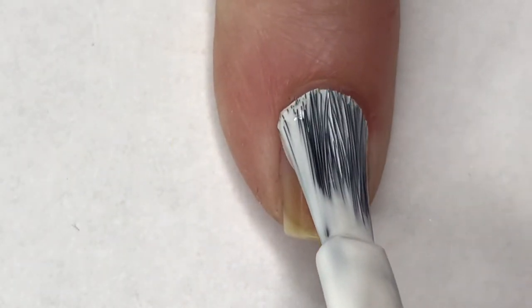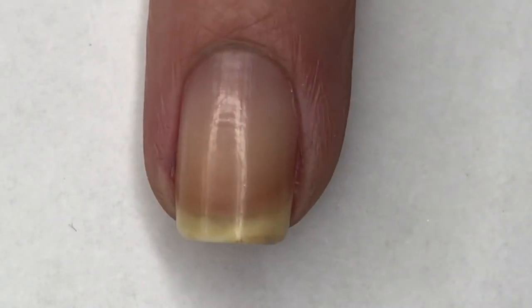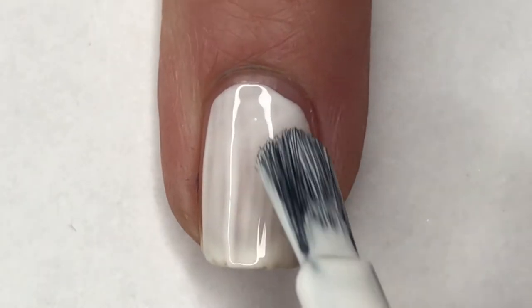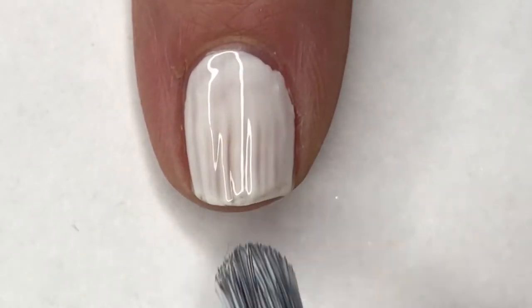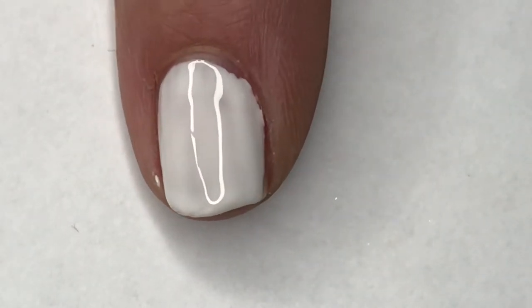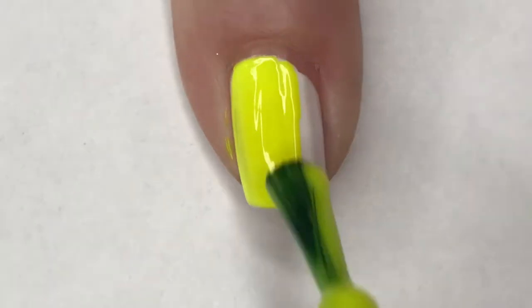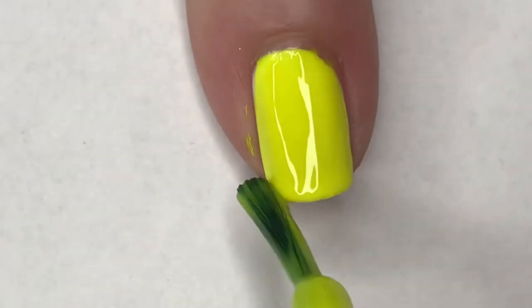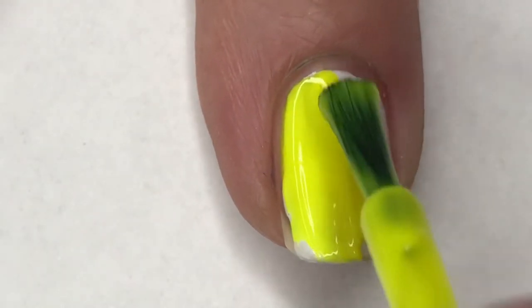I'm going to start this manny off by painting my pinky, middle, and index finger in a white polish — the one I'm using is Believe Beauty's Blanca. And once that is all dry, I'm going to go ahead and place one coat of Rager on this white base. This bright yellow does require a white base; I've tried it without it and it just doesn't quite pop like I want it to. So this does require a white base and it is absolutely beautiful and very neon.